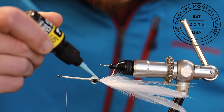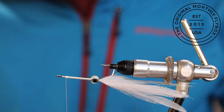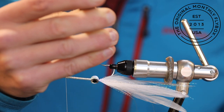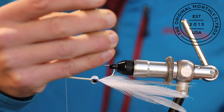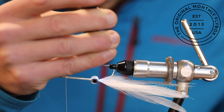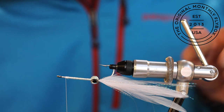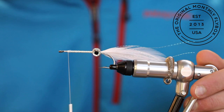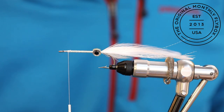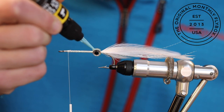Now fill in the rest of the space between the two eyes with UV cure. This will add durability and make the eyes look better. Then do it to the opposite side, filling in the crevice between the two eyes.